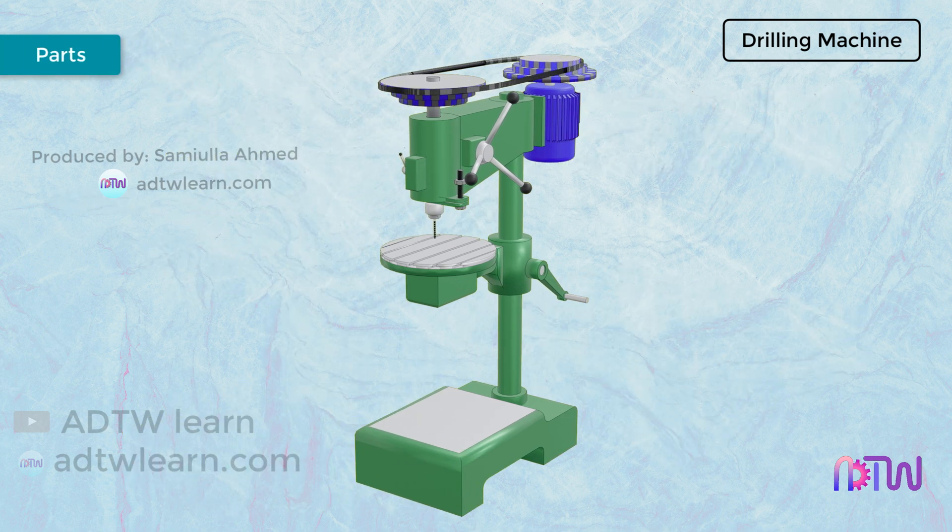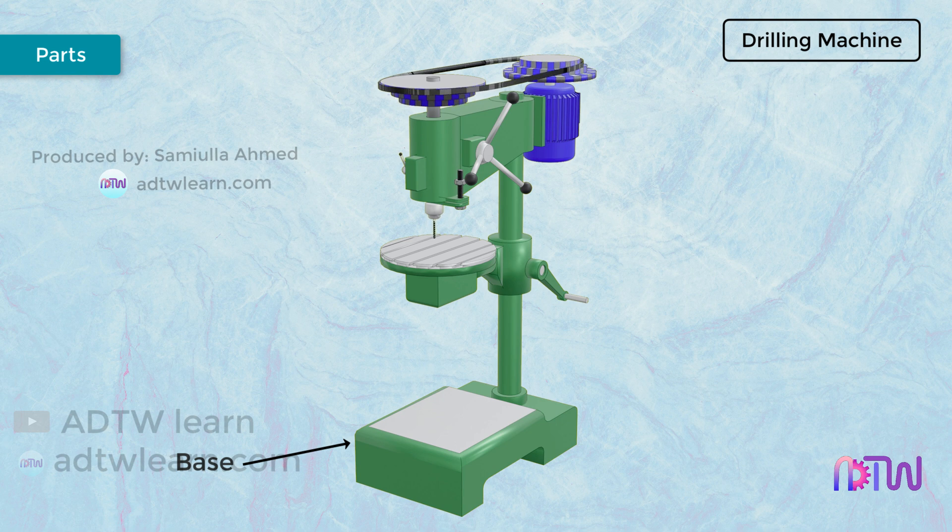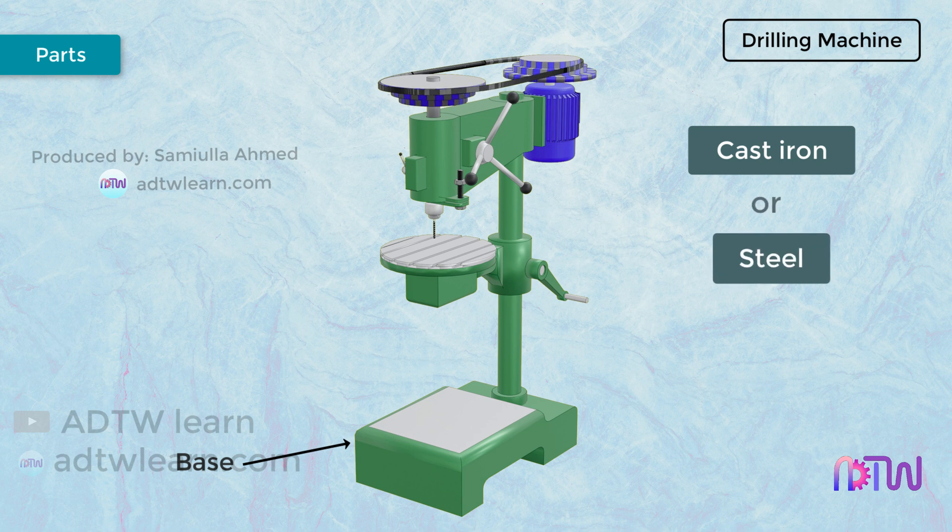Parts of a Drilling Machine — Base. The base is one of the essential parts of a drilling machine. It carries the entire weight of the drilling machine and transfers it onto the ground. It also absorbs the vibration generated during the drilling operation. Generally, the base of the drilling machine is made from cast iron or steel, and it is very rigid.